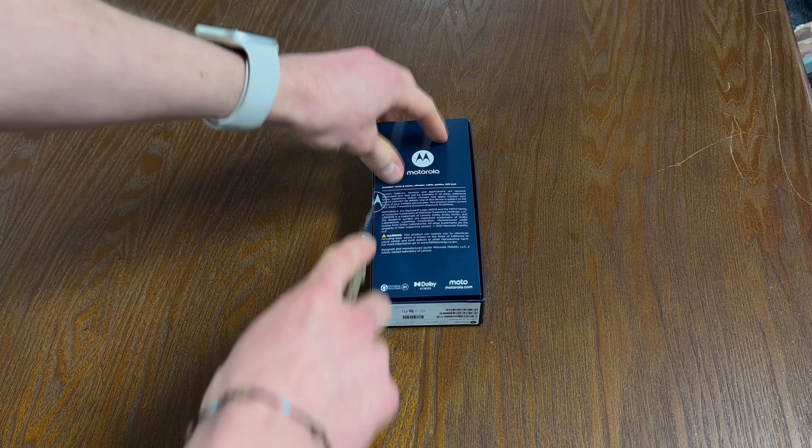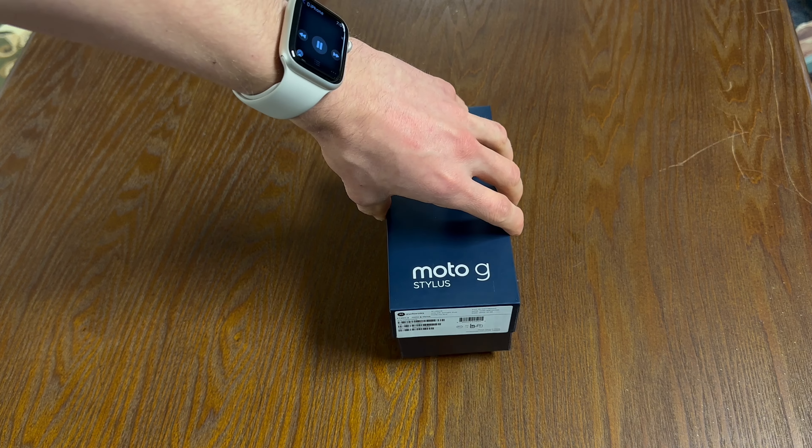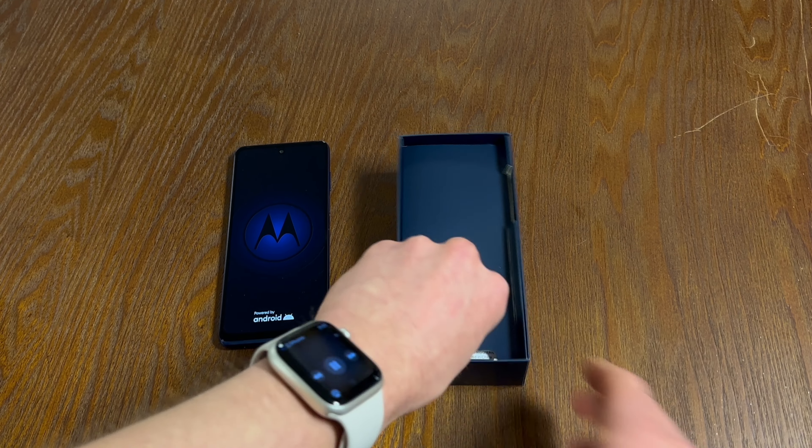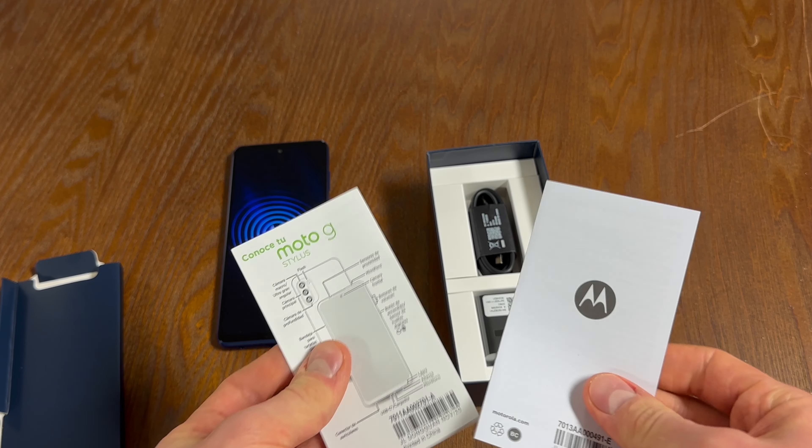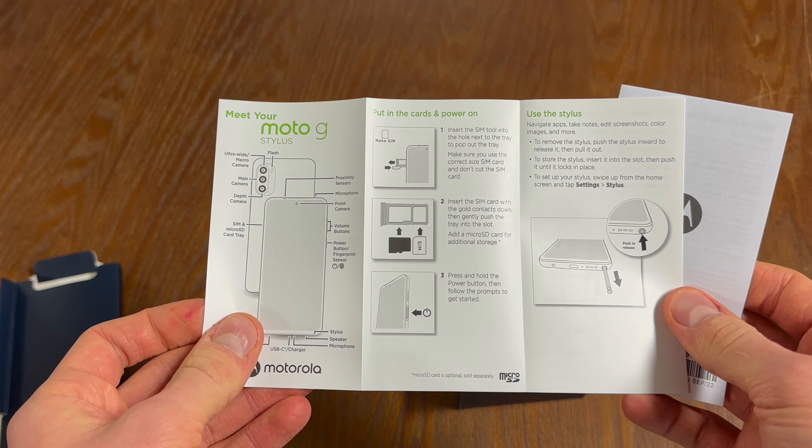It kind of reminds me of a shoe box, if you will. Opening it up, you've got your phone sitting on top. Underneath that you've got your tray, which contains most of your literature and information along with the SIM ejection tool.